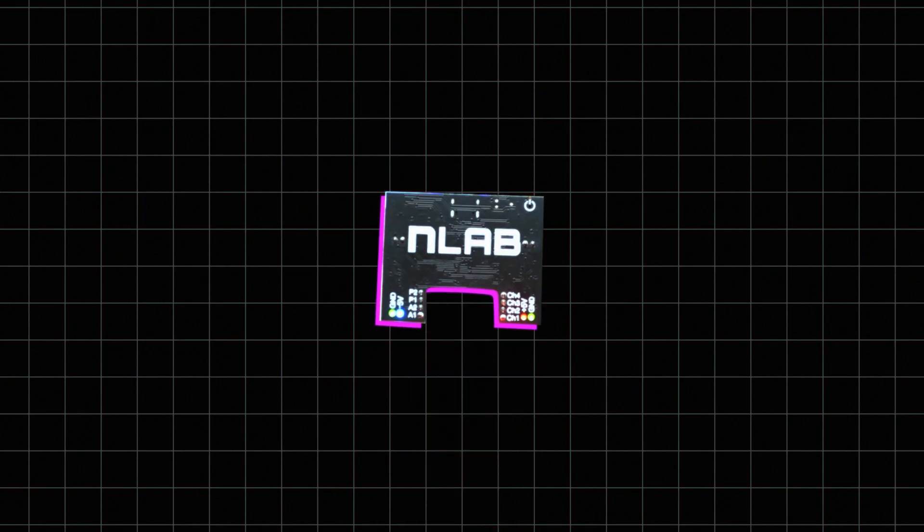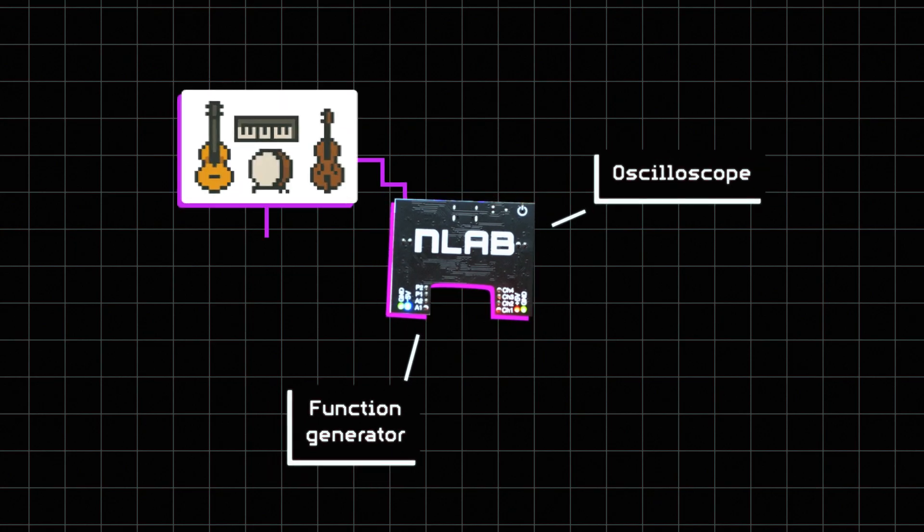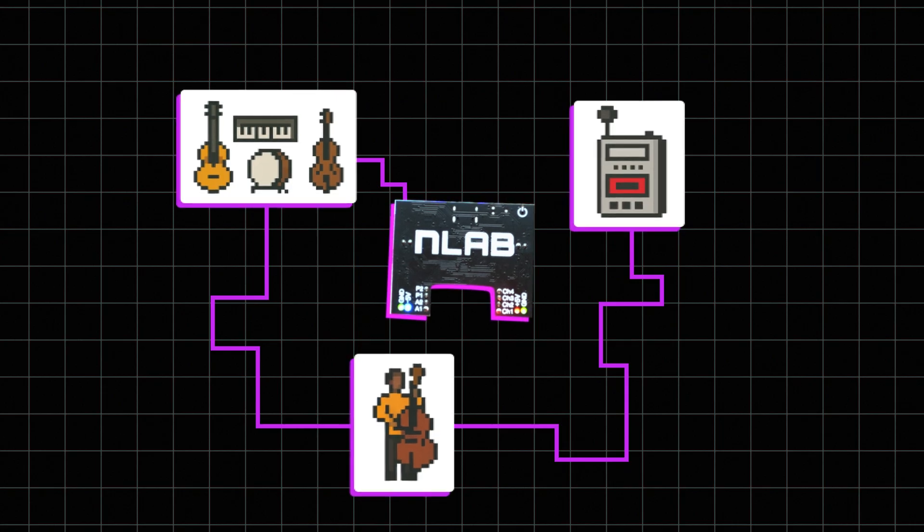The EnLab combines the three most useful tools you'll need for building circuits: a power supply, oscilloscope, and function generator. You can think of these machines like a band playing a concert. The power supply provides the electricity for all the instruments. The function generator is the musician making the notes. And the oscilloscope records the sound and shows it to you.